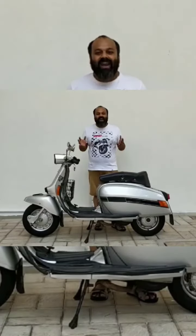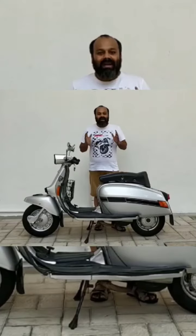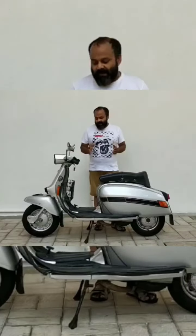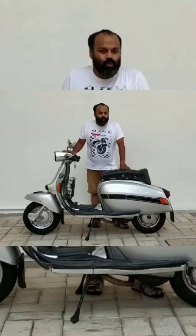Today I have a pocket rocket with me. This is a Vijay Super Mk2 Grandprix 150 — a super powerful Grandprix version of a 150cc 2-stroke scooter by Vijay Super.